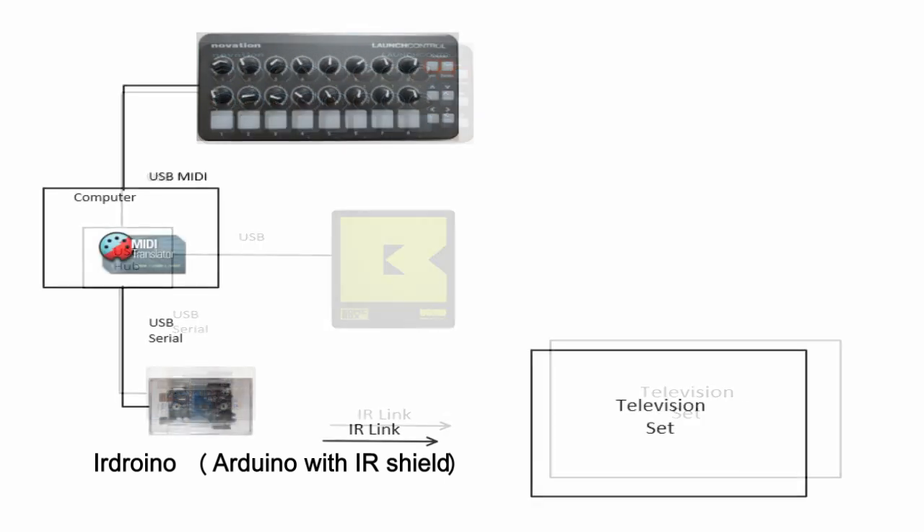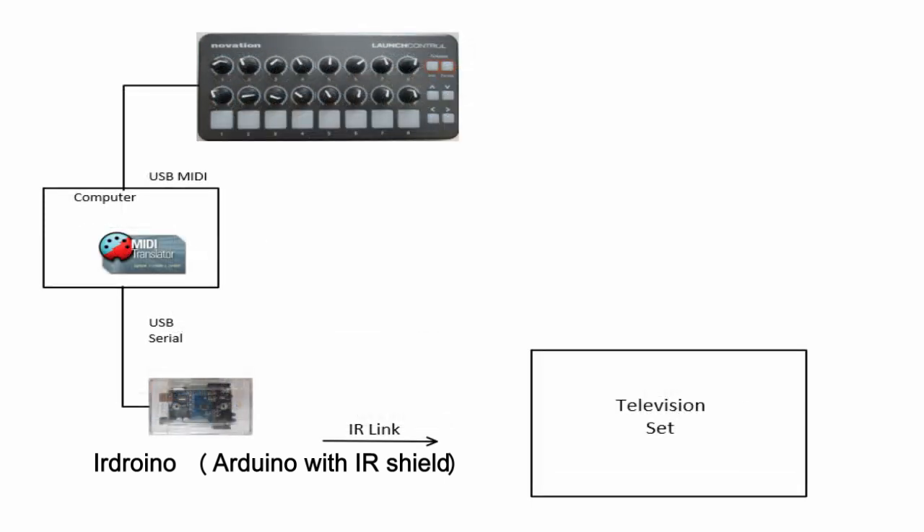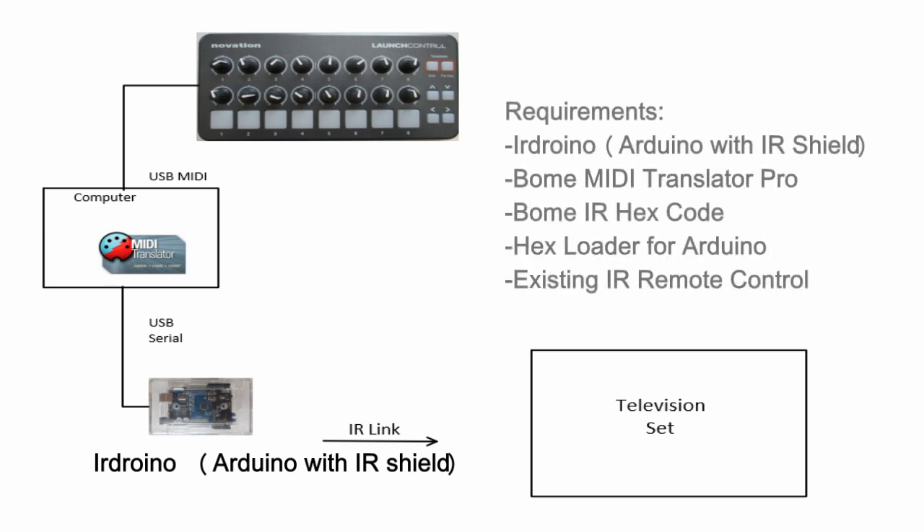Here is what you'll need. First you will need an iArduino, which is basically an Arduino with an IR shield attached. For part two you'll need a Bonebox, but not in this part one of the series. You will need Bome MIDI Translator Pro to develop the solution to convert from MIDI to the serial data stream required by the IR Arduino. You will need to download the Bome IR hex code and then you will need a hex loader to load the code into the IR Arduino. You also need an existing remote so that you can learn the signals it sends. A link to all of these resources will be provided in the description.